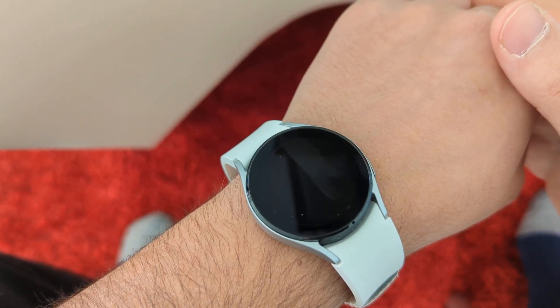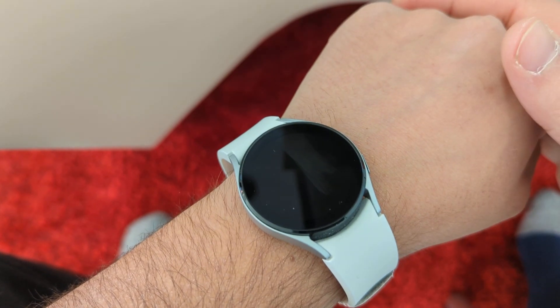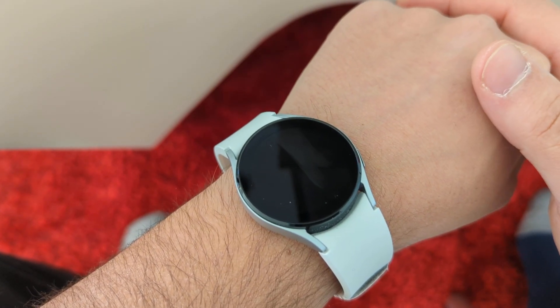Hey guys, what's up today? I want to leave a quick video about Bixby on the Galaxy Watch 4. Now, like some people, I was disappointed that there was no Google Assistant.